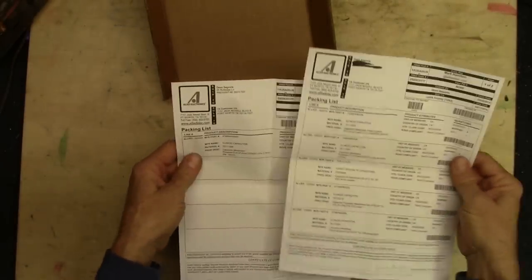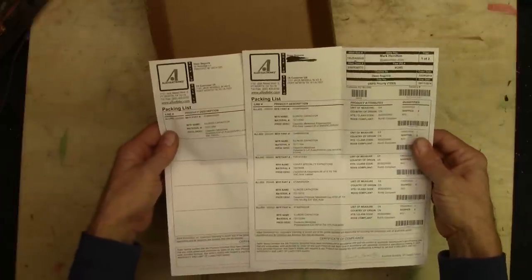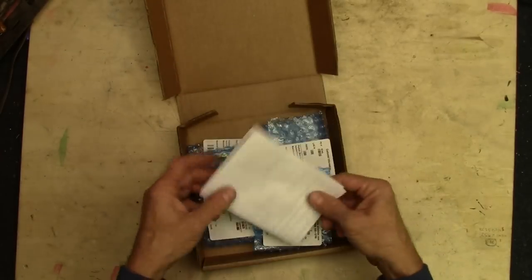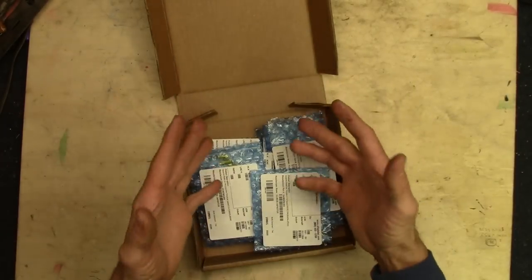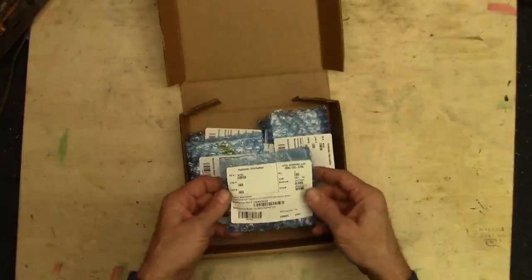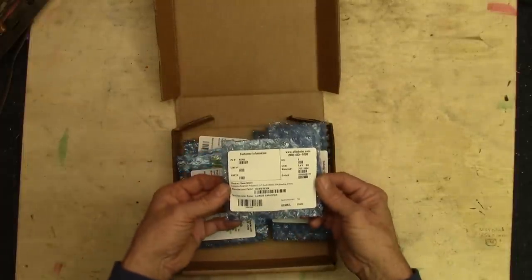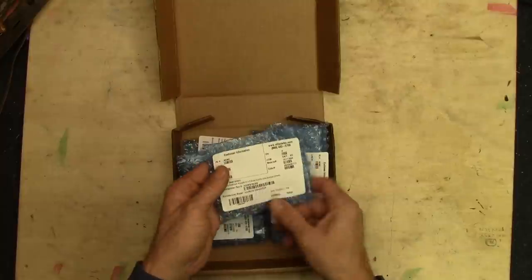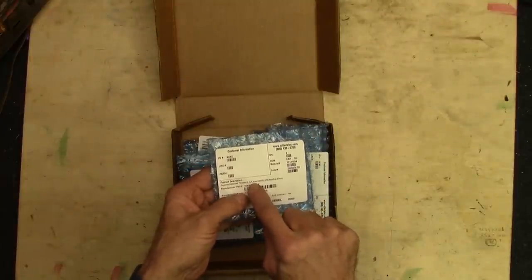I made a little mistake on the order and duplicated it. Long story short, I called them up, had to cancel one order and get credit — it was a no-brainer. They were great. Over the phone they took care of it and shipped everything out that day. They just arrived yesterday. All of the capacitors are packaged in their own little bubble wrap and on the front it tells me what capacitor is what.